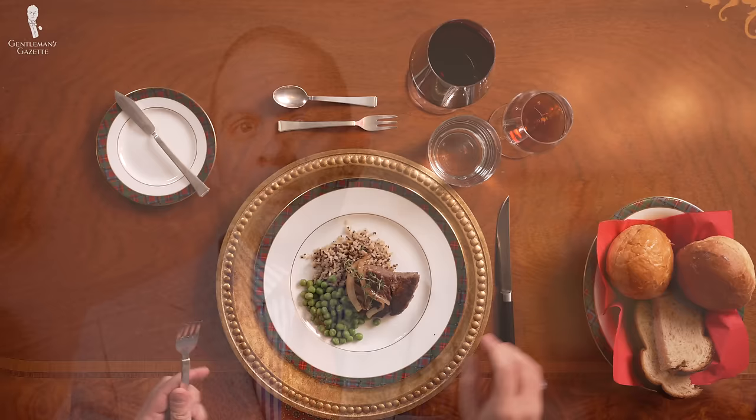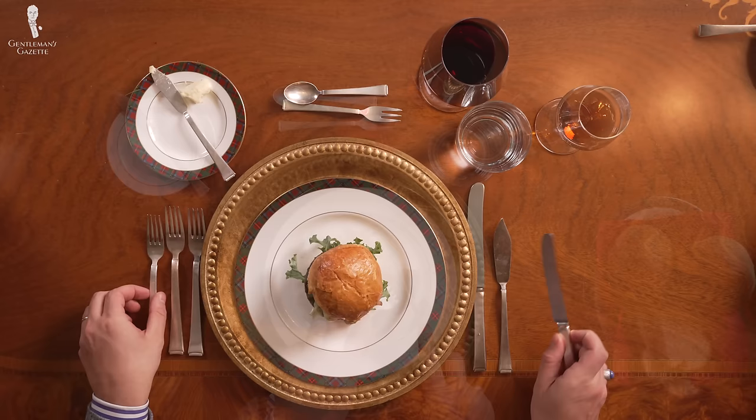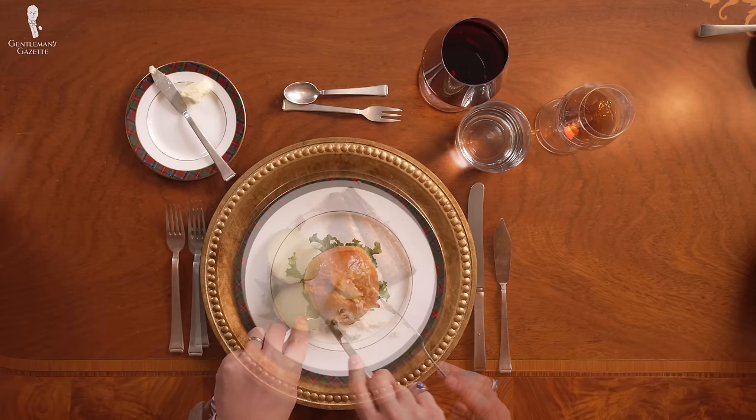That's it when it comes to eating with your knife and fork. If you're interested in more etiquette videos, table-related videos, or other things in that vein, please share with us in the comments.